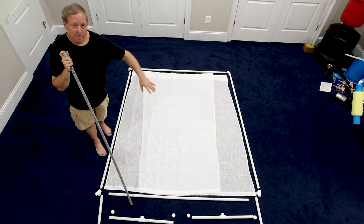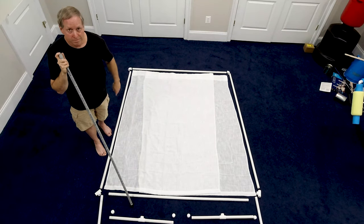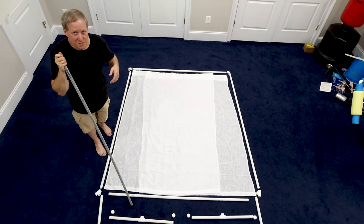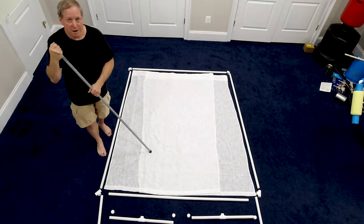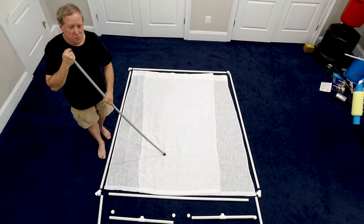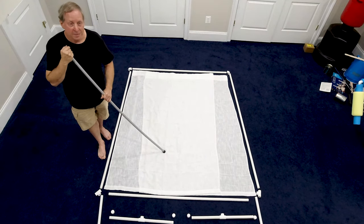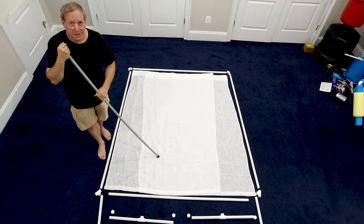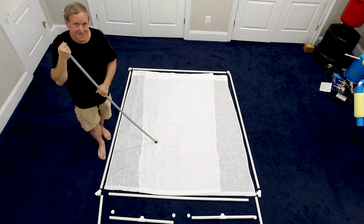If you wanted to make it wider, then it would be 4 PVC pipes, and the difference in the build is about $2.50 because the pipes in our area cost about $2.50 for a 10-footer. This was specifically designed to be easy to put together so you can take it apart when you don't need it or want to move it to another site. It assembles in minutes.